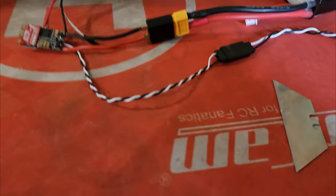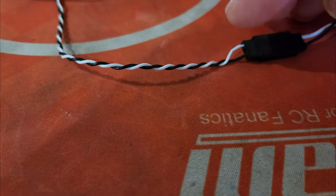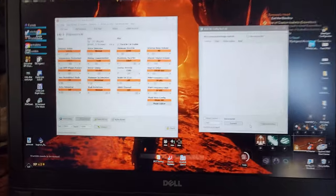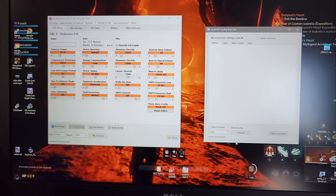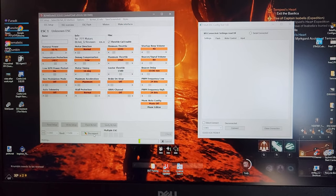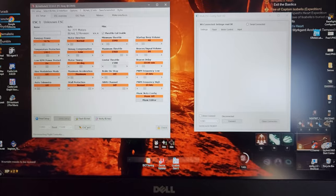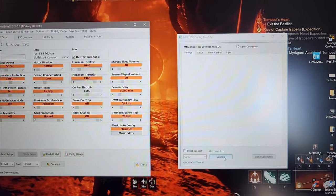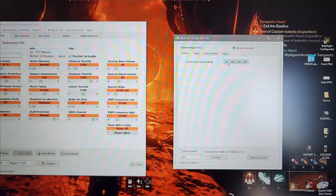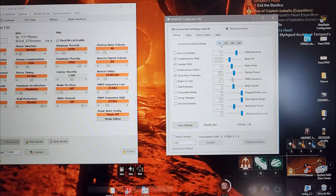Now over in the AM32 configurator hit connect — it shows four motors because flight controllers have four motor outputs, but we're just going to hit motor one. Sorry, I had to go off camera — it wasn't connecting because the signal wire was in the wrong spot on the connector. Anyway, the process is: connect to BL Heli, wait for the progress bar, disconnect, come over to the AM32 config tool, hit connect, then hit motor one, and it pulls up all your settings.